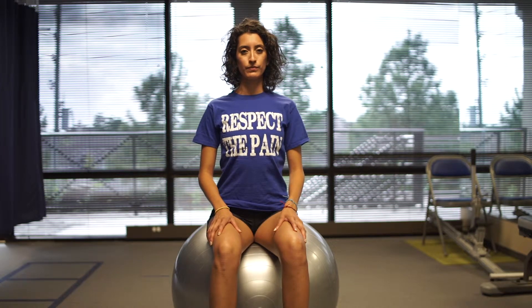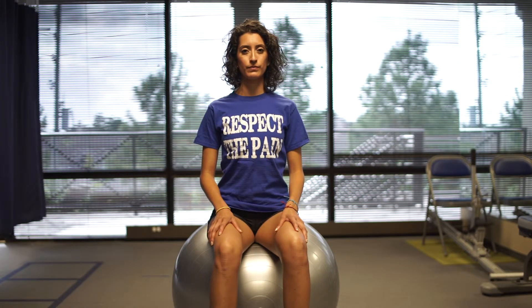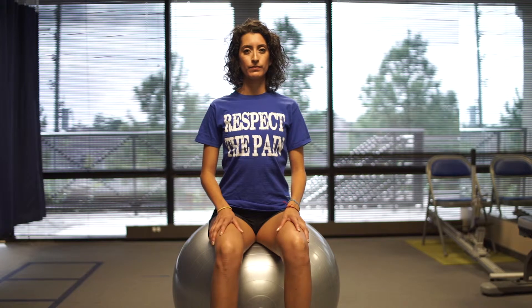Hold five seconds and relax. Perform exercise for two minutes. Avoid holding your breath and keep the ball steady during the performance of this exercise.